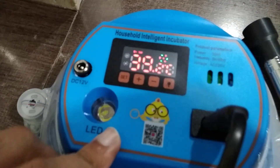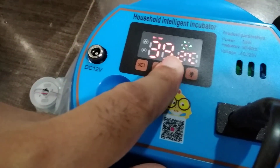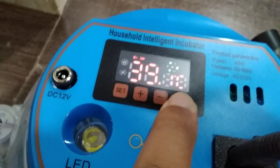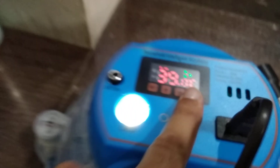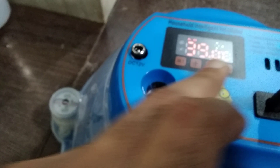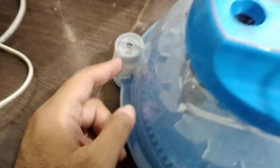It is manual. So if you see, we have 4 buttons. This is the light button and it will turn on. You can place the egg over here and check if it is fertile or not after 6 days. And if you press the plus button, the turning will turn on. You can see the egg is turning by this gear motor.